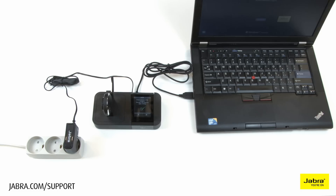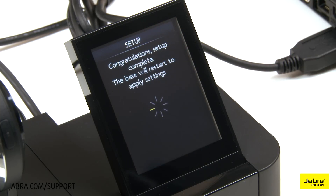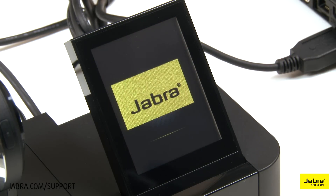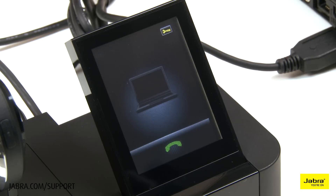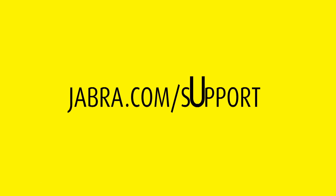When setup is complete, confirm by touching the X to restart the base. For more information, please visit jabra.com/support. Thank you for watching.